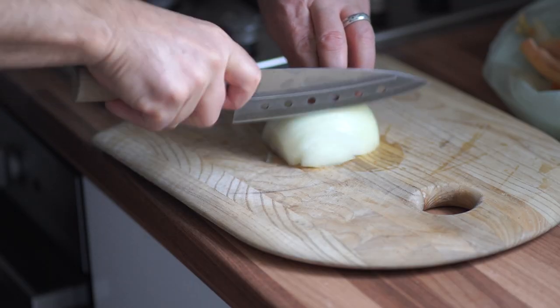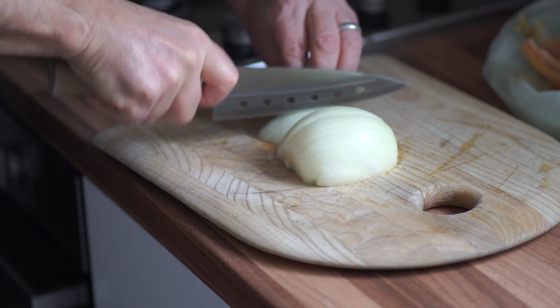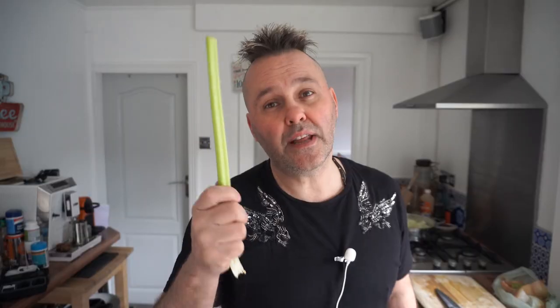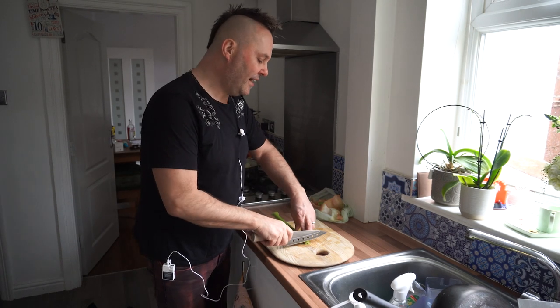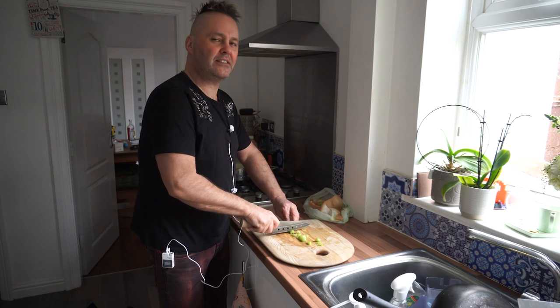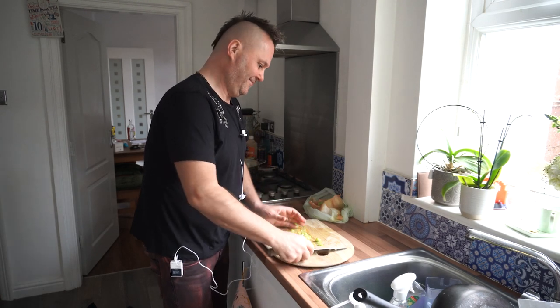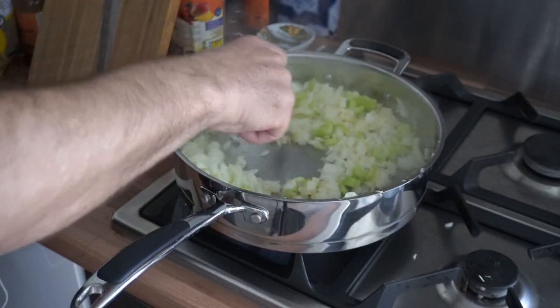Next, the onion. So next is the celery. Now I don't really like celery — in fact I hate it — but it does give a good flavour to anything that you make, so stick it in there. Even though you might not like it, it makes the dish better. I don't know how. Chop it quite finely, stick it in. So we've got our onions, garlic and celery all going there.